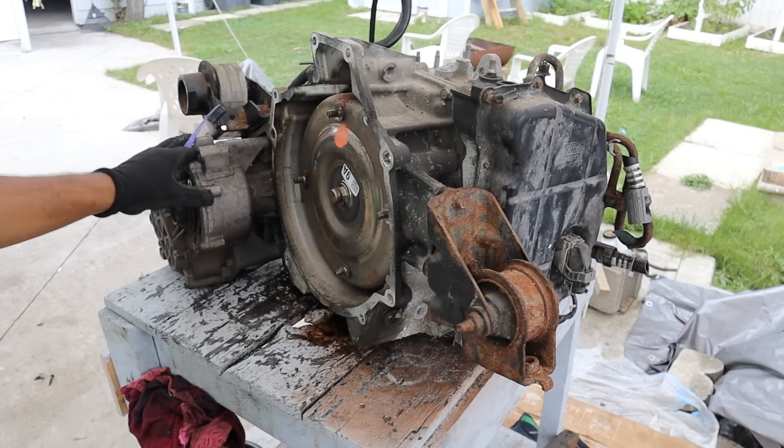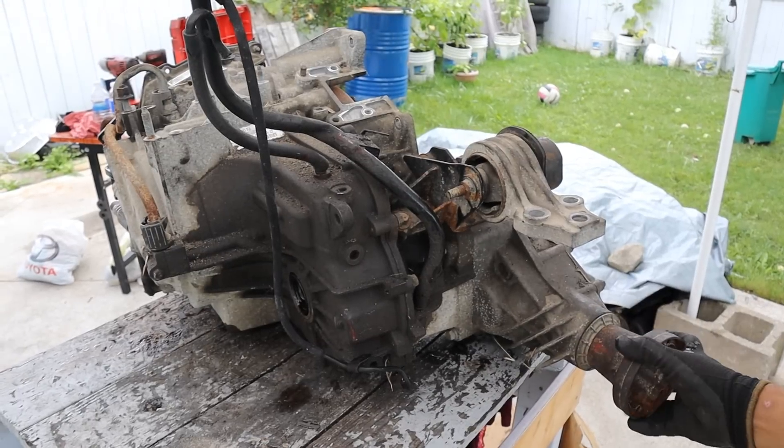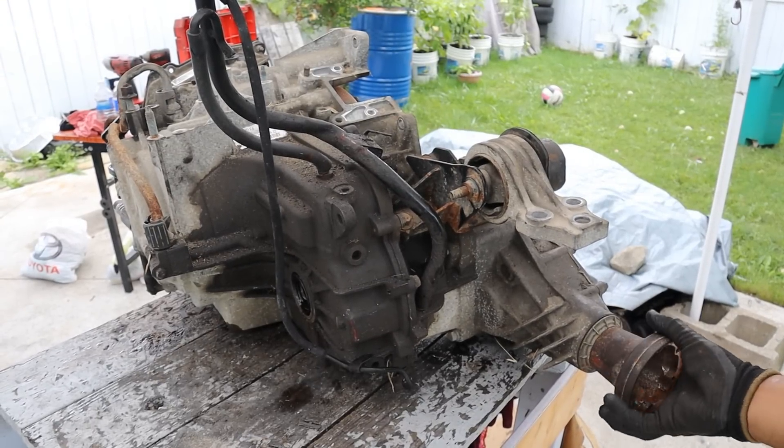Today I'm going to show you what's inside of the 6-speed automatic transmission from a 2010 Ford Escape. We're also going to take a look inside this transfer case to see how the all-wheel drive system works.